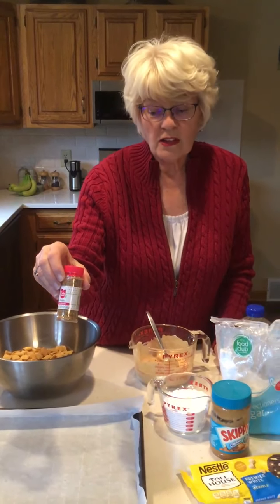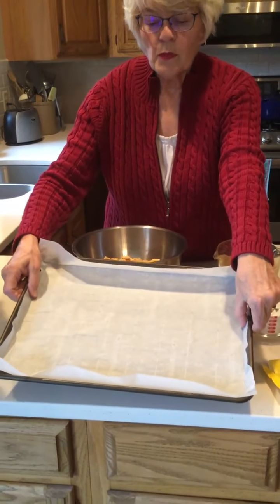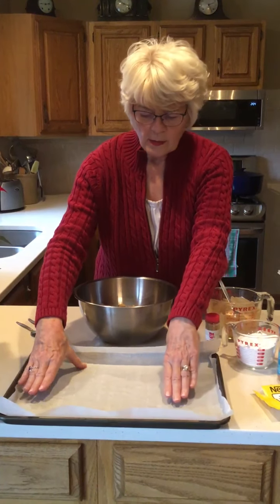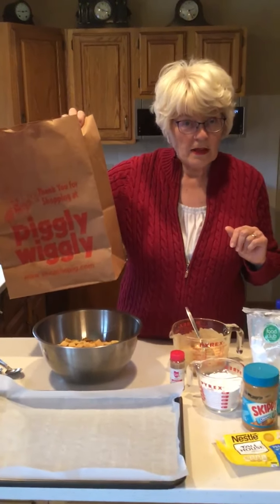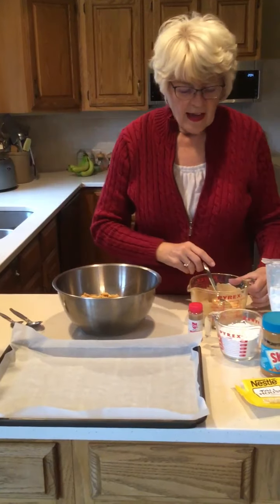Some kind of coarse sparkly sugar — I chose gold but you can do whatever color you like. You will need one large pan with some kind of paper: I chose parchment paper but you could use wax paper as well. And a paper bag to shake our mixture up in. We are ready to get started.